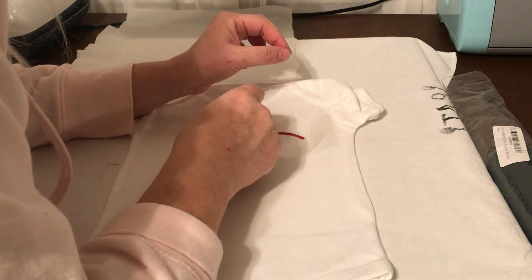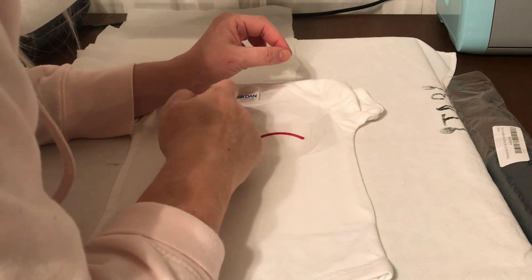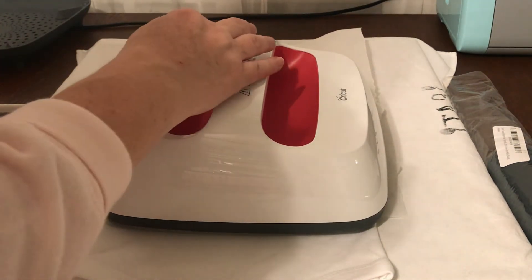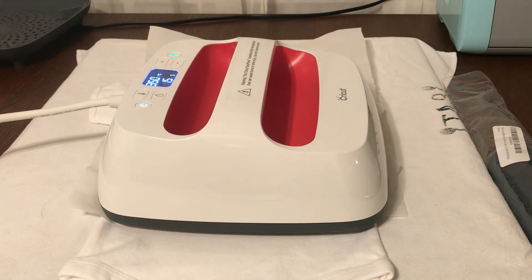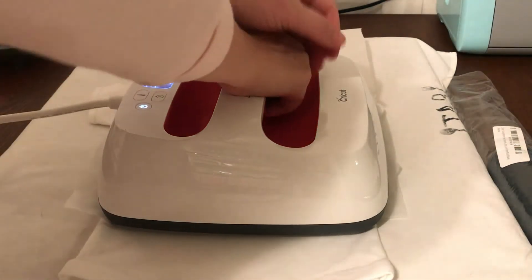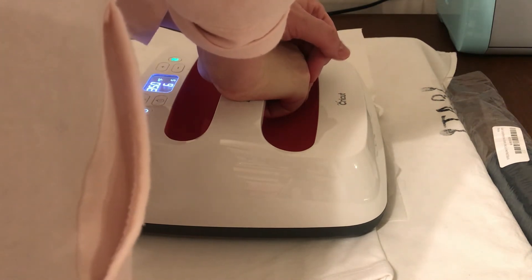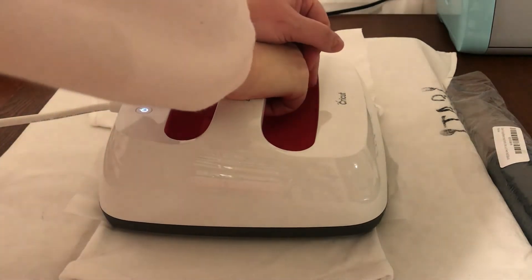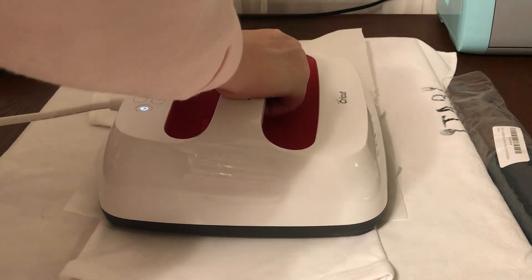It's definitely not the parchment paper because this is hot. Maybe it needs to be on for 30 seconds. I didn't mean for this to turn into a trial and error for you guys. Go ahead and skip forward to the end if you don't want to sit through this — I'm really sorry. But on the same note, I'm not going to delete it from the video, because if this happens to you, you don't have to feel like you're alone. And hopefully you can learn from my mistakes.